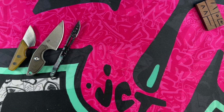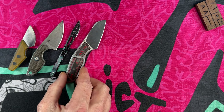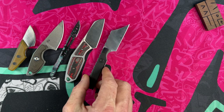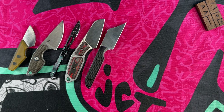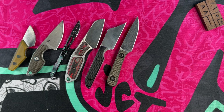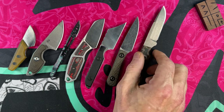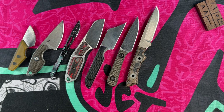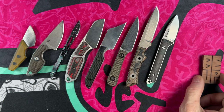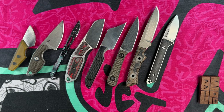So guys, those are Javon's tiniest-of-the-tiny EDC fixed blades that get carried all the time — because the smaller for me the more likely I am to put it in my pocket, since they're not taking up a lot of room or weighing me down. These little guys are all little bruisers, they're all very capable of getting the job done, and none of them make you feel like you've got a huge knife in your pocket.